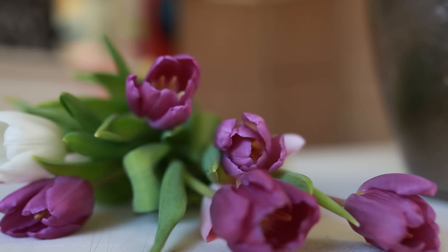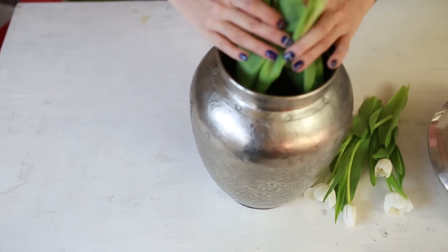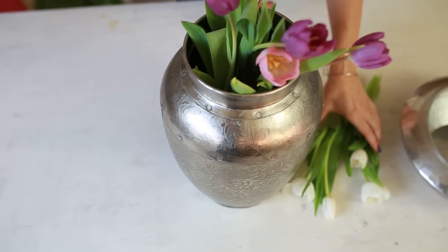Hi, this is Anita from Budapest again, and today I'm going to show you how you can make a beautiful flower composition. Use your old vases and a bit of trick. Along with your existing vases and flowers, you are going to need some scotch tape or any kind of slim tape, and a pair of scissors.